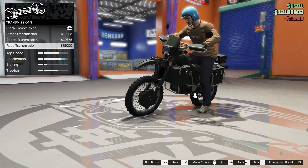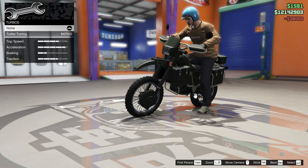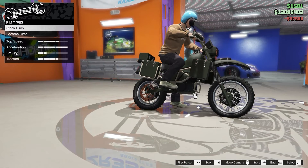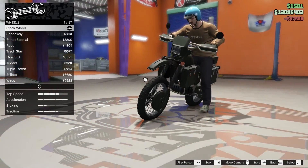Moving on to transmission, we're gonna go all the way up — plus power and turbo, same thing. From there we'll go on to wheels and see which wheel option we're going to choose.